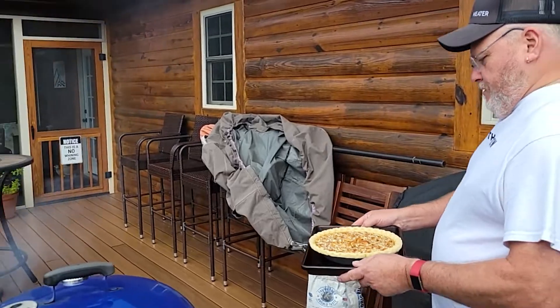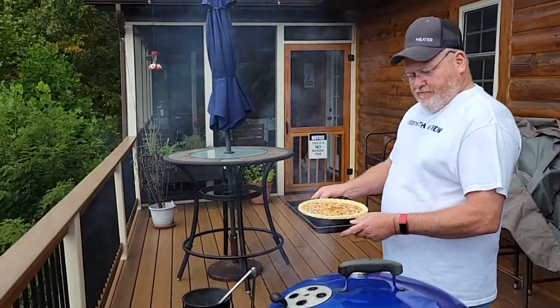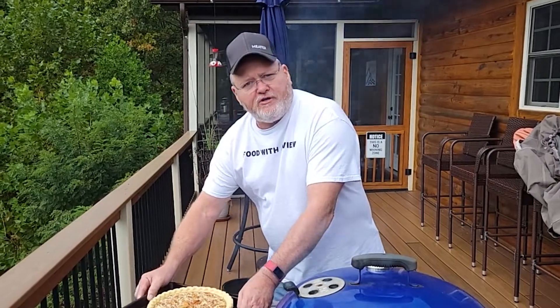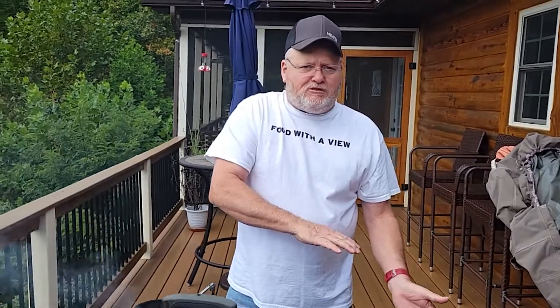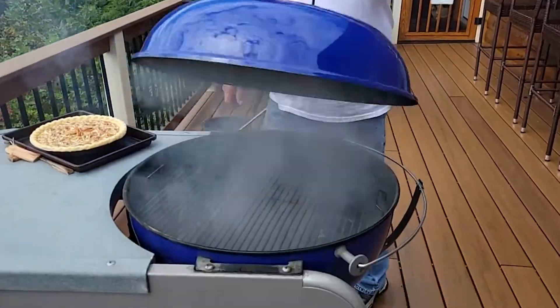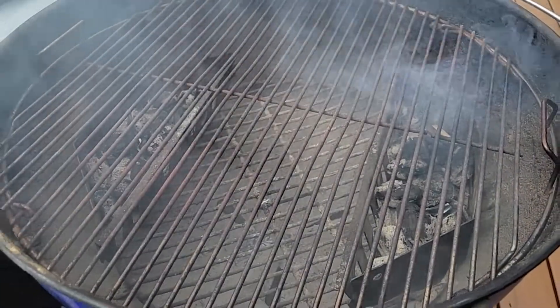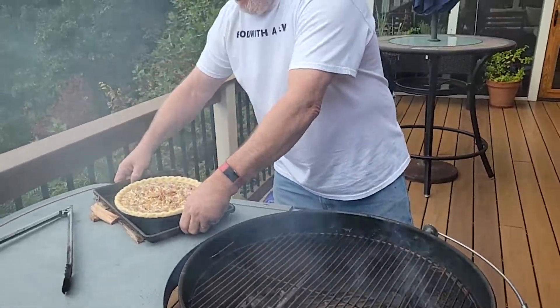We're going to be using a three-zone split and some maple wood. We'll be running the grill between 250 and 275, no more than 300 degrees, because we do want to bake the pie at the same time while we're smoking. We already got the grill running and the wood going. Let's get the pie on.